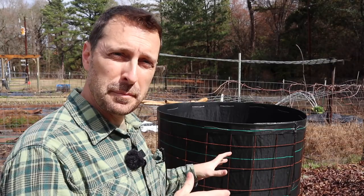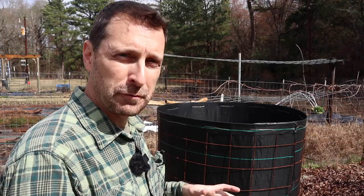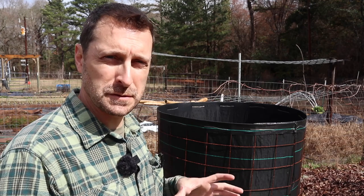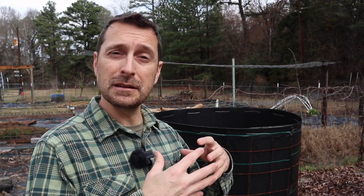Before I dive into the bioreactor itself and show you the results after one year, I want to talk about what type of compost this is, because I think a lot of people are confused. This is not a fast composting process. A lot of people say they can make compost in 18 days, and while that is true, it is not the type of compost that you need to heal soils. Those types of composts are bacterially dominant. This, on the other hand, is a fungally dominated compost. This returns the soil biology to what it needs to be to thrive and not need to add a whole ton of amendments in the future.